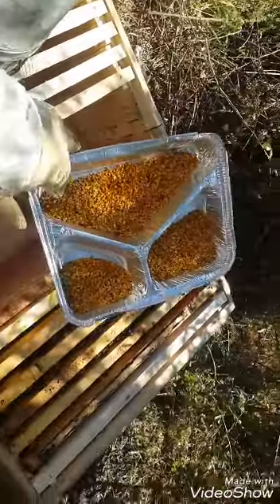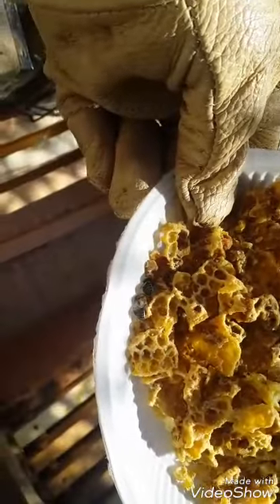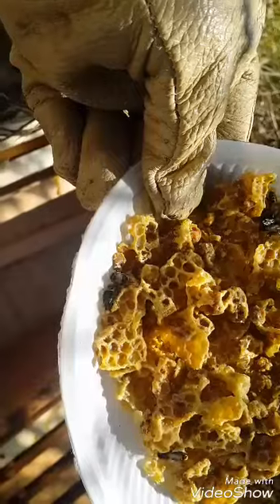Here is some pollen — it's dry pollen, I don't know if they are interested in it. However, this is wax with some honey; it looks like they cleaned it very well.